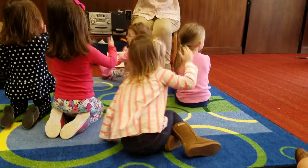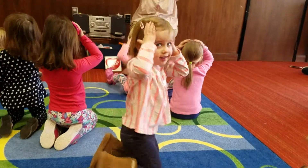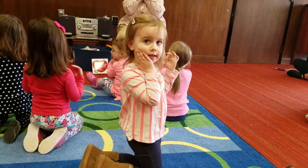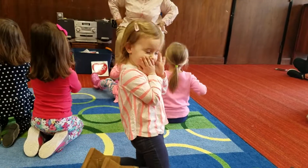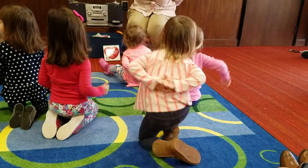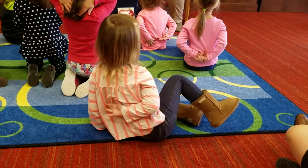My hands up on my head I place, on my shoulders, on my face, on my hips and at my side. Then behind me they will hide.